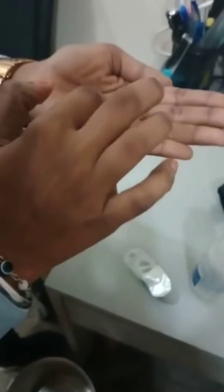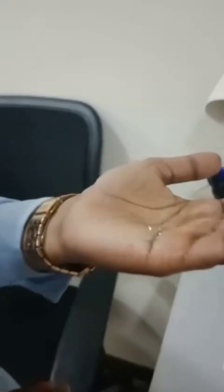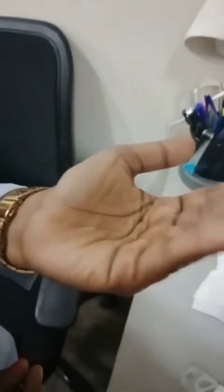Before positioning the lenses for insertion, make sure the lens is in the correct position. The first method to check correct positioning is the taco test. Place the lenses on your palm and squeeze the lenses. If it curls inward, it's in the correct way. If it curls outward, it's in the wrong way.